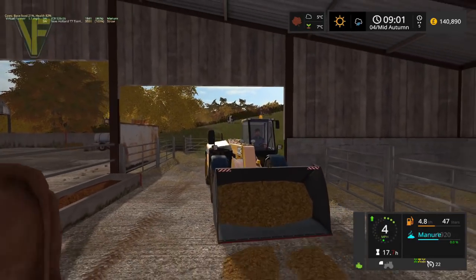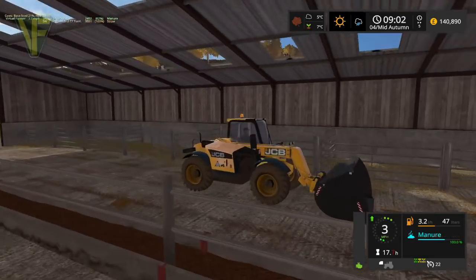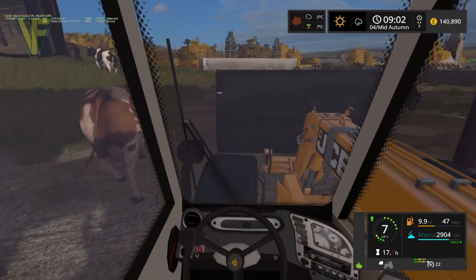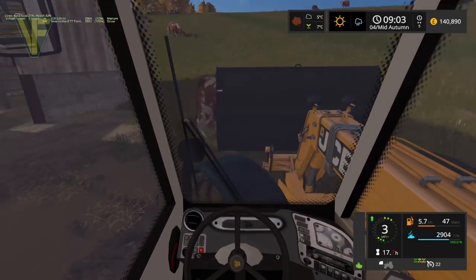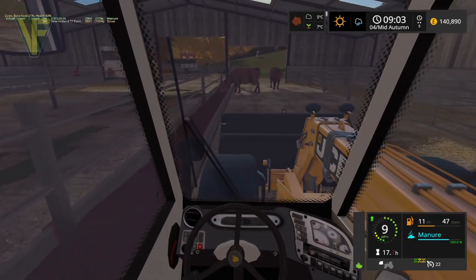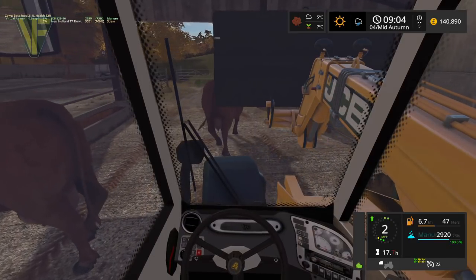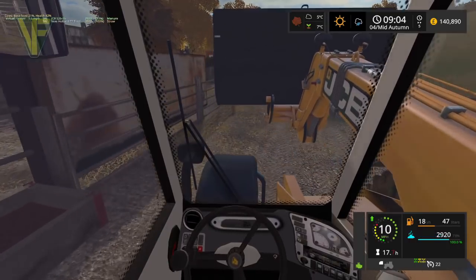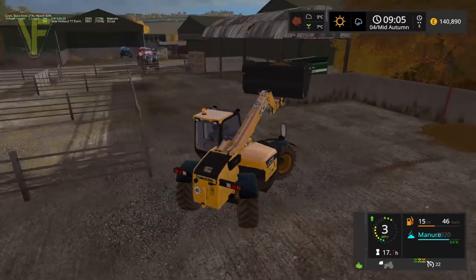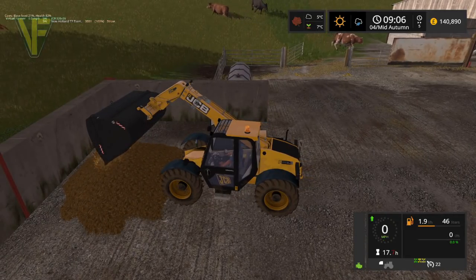We're already 45% full, so I think we're going to have one more bucket out of this, maybe half a bucket. 71% — okay, so it is only two buckets. I do really quite like this JCB for all its foibles; it actually works really well once you get used to the oddities of it. There we go, right around — all right, that's that job done. We're going to close that gate.